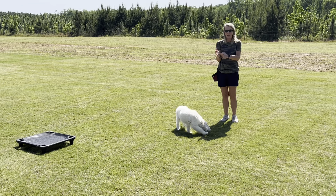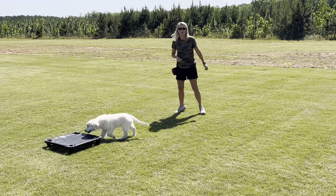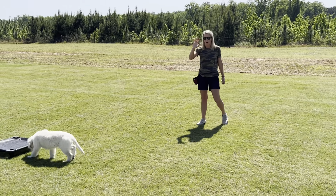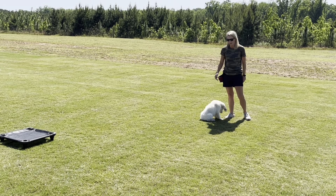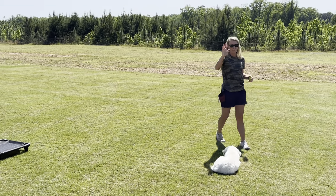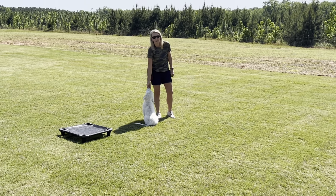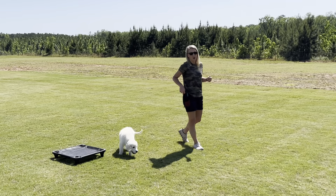The second that his nose touches my hand is when I'm going to click. I can do it with food in my hand or without. We'll do it with food first — Sawyer, come. Good. Now we're going to do it with no food in our hands. Sawyer, come. Sit. Good. We always want Sawyer to go straight into the sit command. We don't always have to have food in our hand when calling him to come. I click and mark the behavior so he knows he did what he was supposed to and a reward is coming.